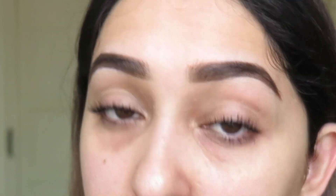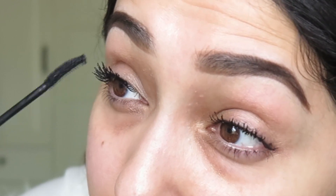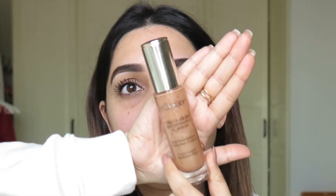While the mascara dries, let's work on the skin. I'm keeping it very simple. I'm going to use my By Terry Cellular Rose CC Serum. I have already moisturized my skin so it should be okay, and I'm not using too much product because I want to look natural.